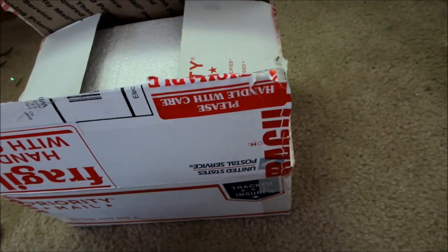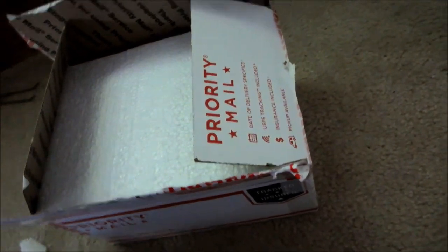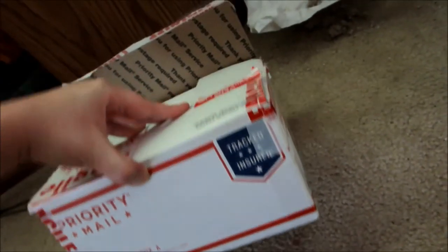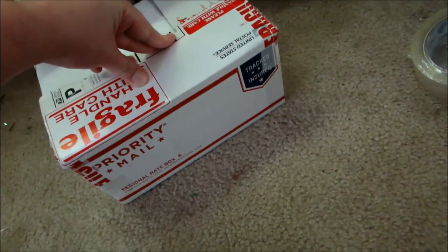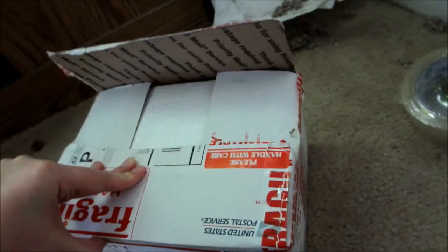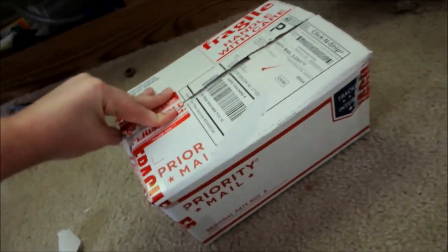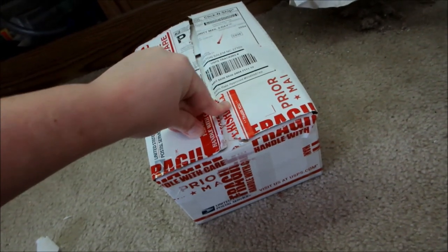I'll post this after I get results — if the buyer doesn't email me about dead fish and I can see via the tracking number that they arrived, I'll upload this video. Good luck shipping your fish — it's really easy. I've had about one package out of 300 die. From March until October I get zero deaths ever. Ship your fish, but be careful from October to March with the temperature. Good luck.